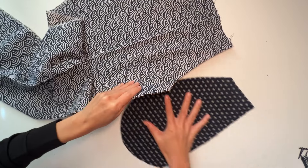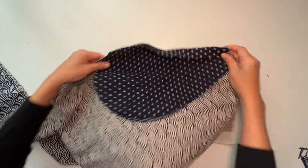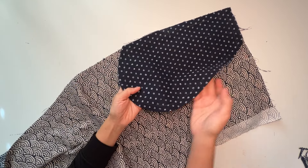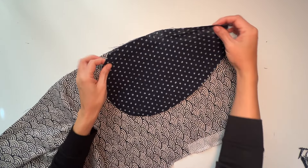Now I'm ready to attach the pocket bag to the pocket lining. If you don't care much for French seams, then at this point you will align the pocket bag and the pocket lining matching notches with right sides facing together, then sew the curved seam and close the seam allowance with an overlocking stitch.